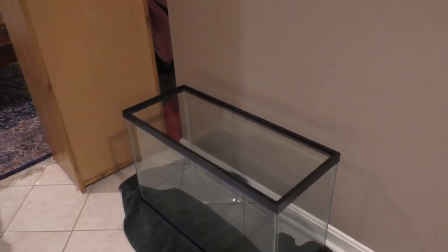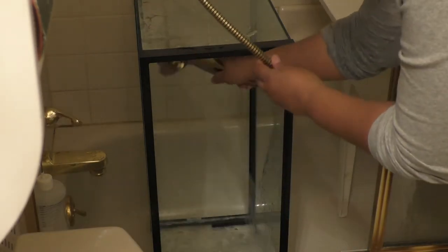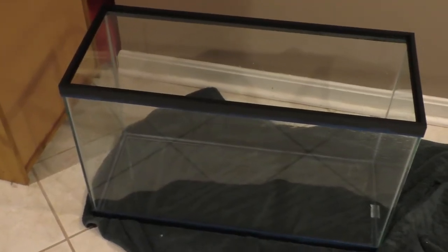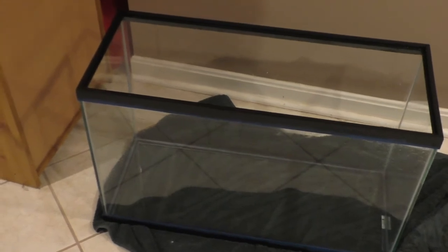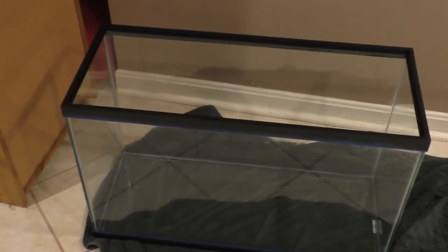First thing, let's go rinse it out really good. I have it moved into the tub, which is the same place I wash the dogs, so I'm going to rinse it out and wipe out the inside. I'll get some paper towel and wipe out the inside one more time, then let it dry. In a couple days I will paint it.